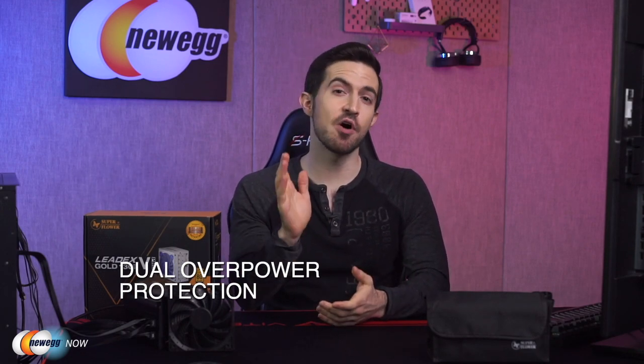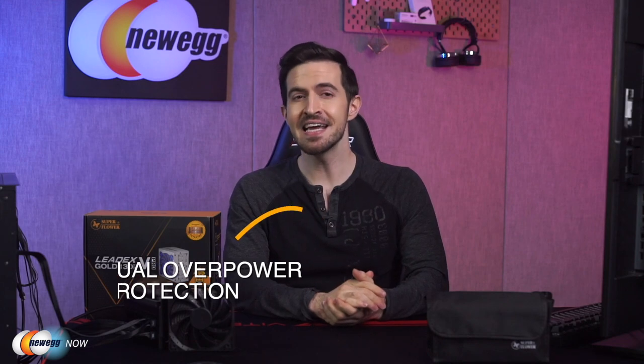You have dual overpower protection with this PSU. The first level of overpower protection, or OPP, is when it detects and sustains 110 to 120 percent loading for a continuous 15 seconds or more. The second level of OPP is activated when the load exceeds 130 to 140 percent for just one second. The purpose of this dual OPP is to prevent the PSU from being too sensitive and shutting down towards sudden peak loading at just 110 to 120 percent. It'll reset the time when the loading goes lower than 110 percent.